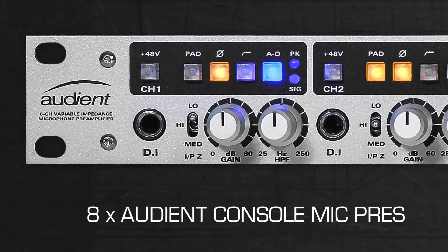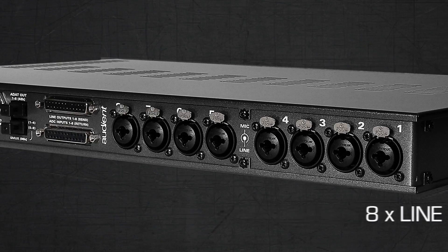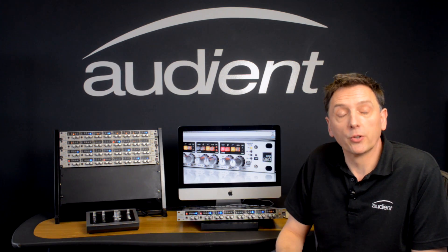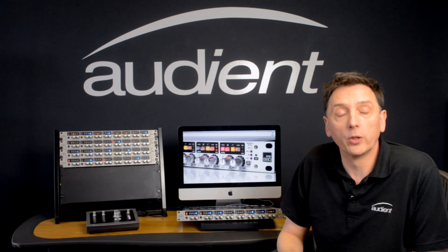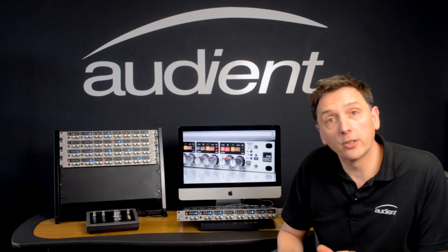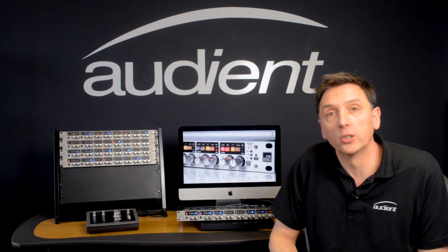The ASP880 has eight of our Class A mic pres, eight line inputs and a couple of JFET inputs for plugging in electric guitars and basses. The mic pres compare with products that are three or four times the price and are used by many professionals around the world recording all sorts of styles of music. They have just enough colour to add some character to the sound whilst retaining the accuracy required to reproduce the original audio source.